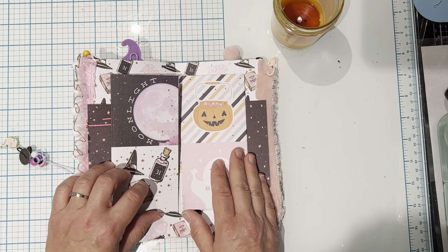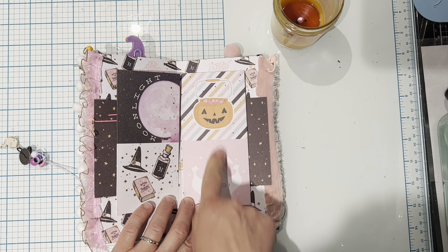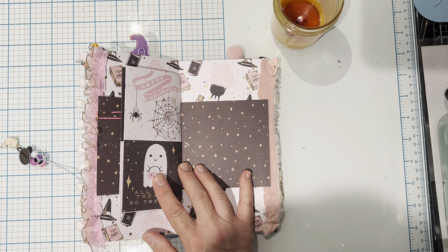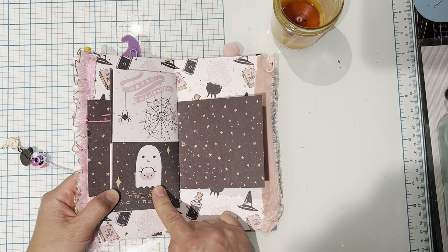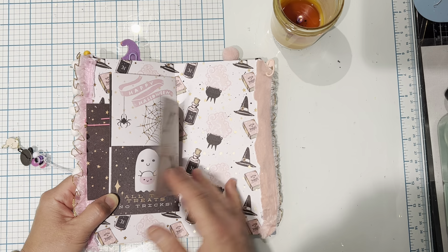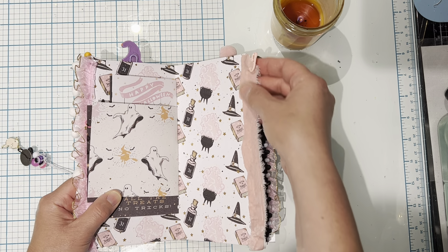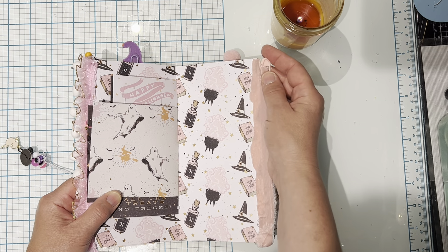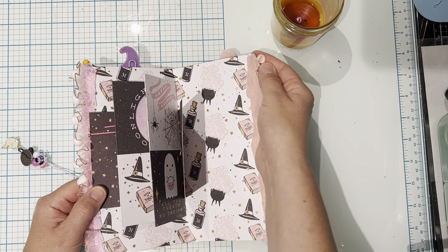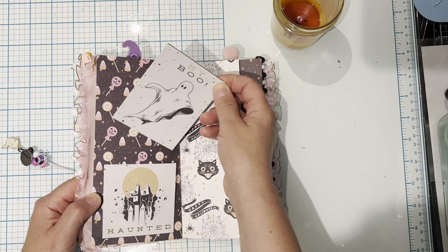Now we're in the center of the traveler's notebook, and this flips open. I just love this collection — maybe that's why I have two pads of it. This little ghosty is super cute, and even this cut apart is really cute too. Here's the other half of the ribbon, and I added one of those stitch marker pins here just for interest — I found those at the Dollar Tree. Here's a little tuck spot.